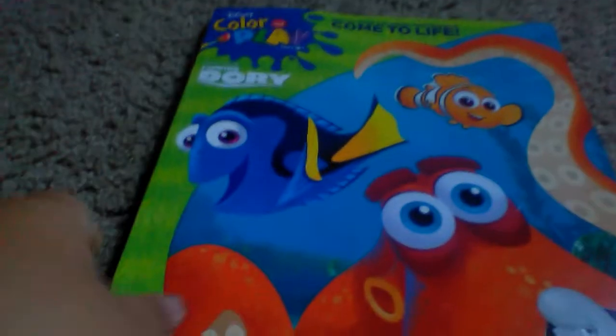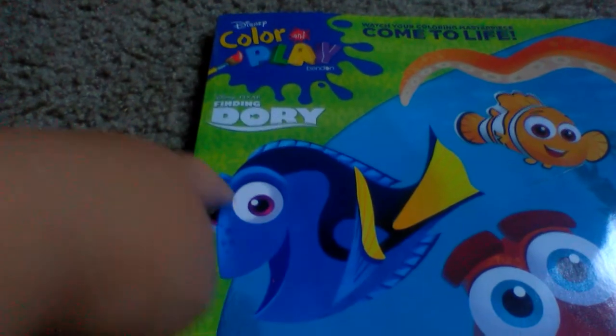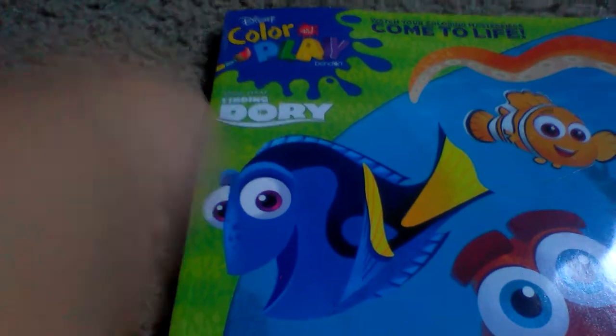Hey everybody, welcome back. Guess what I have? Finding Dory! So we got this coloring book that I got from my grandma two days ago. It's from the Finding Dory Color and Play app.